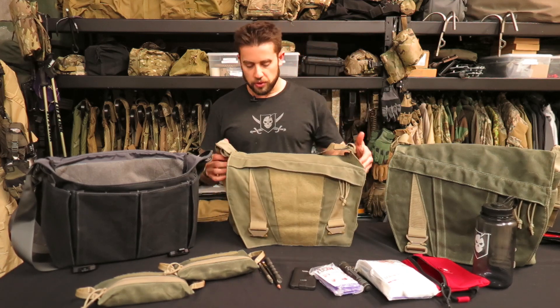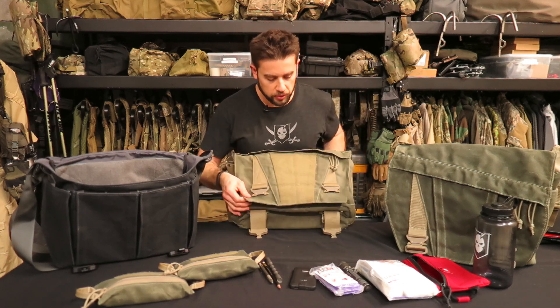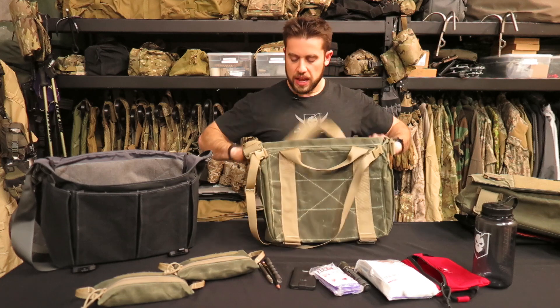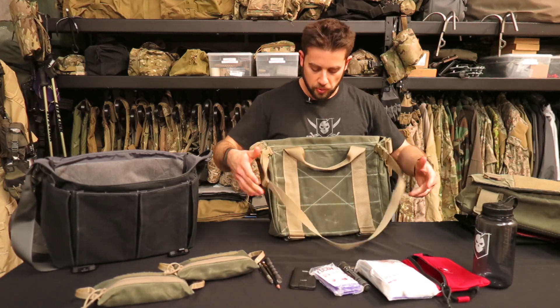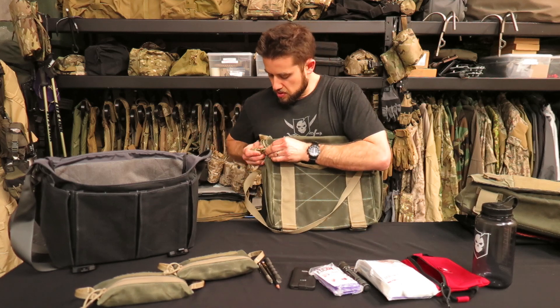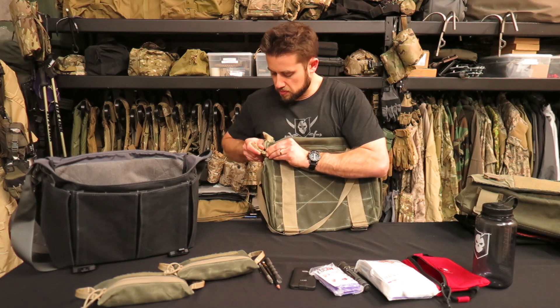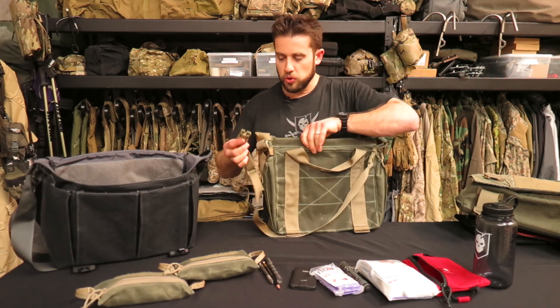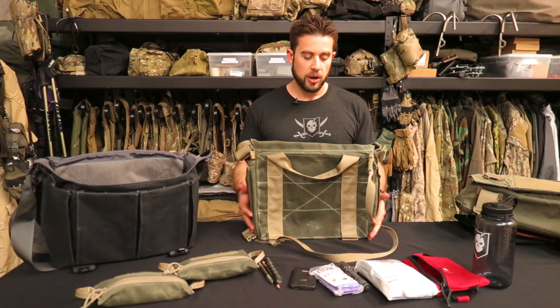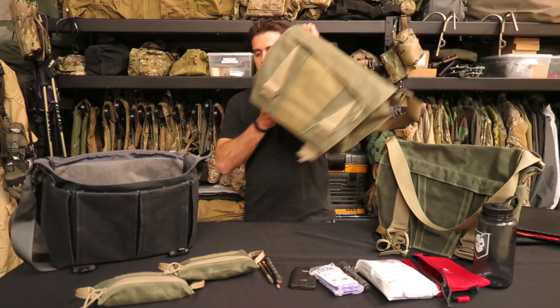The last feature to mention is the waist strap on the back, which is completely removable. Using repel buckles — a small split bar buckle — you can remove the waist strap entirely if you want. That's how I typically run it, though I do keep the waist strap rolled up inside one of the bag's pockets. That's a quick walkthrough of the new discrete messenger bag from ITS — thanks for watching.